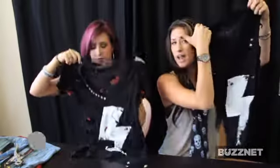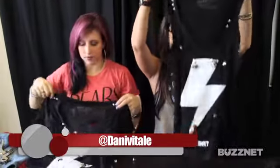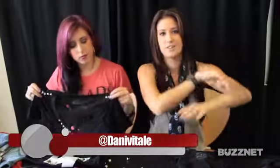We're going to be giving these t-shirts that we made today away for you to have — comment on the gallery below and they can be yours. Thanks for watching today, I hope you learned something. Again, follow us on Twitter: at bgirlshorty and at Dani Vitale, and see other stuff that we post about shirts and whatnot.